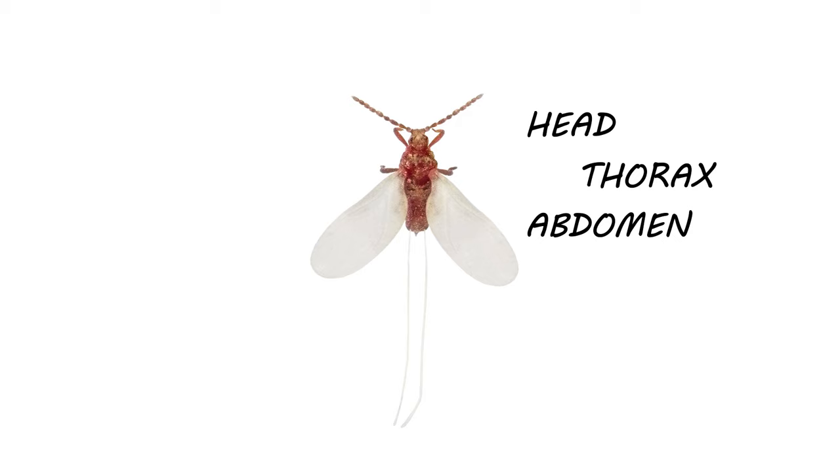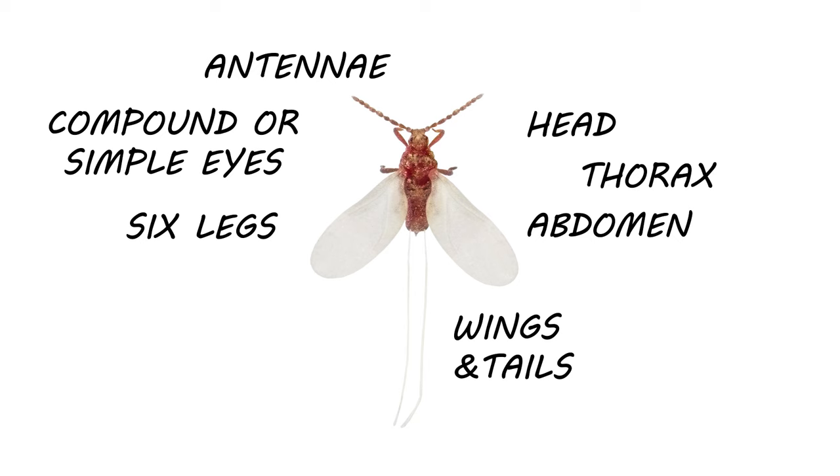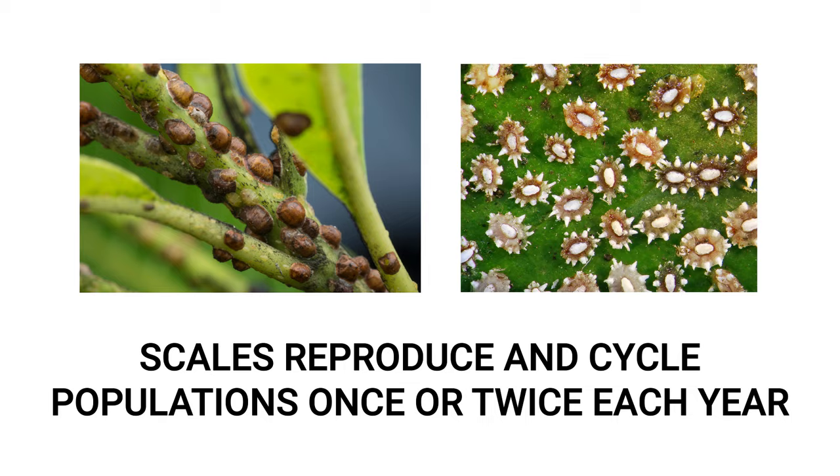Male scales have a head, thorax, abdomen, a pair of antennae, eyes, and six legs. Most species even have functional wings and two tail filaments. Depending on the species, scales go through one or two generations per year. Most species hatch from eggs, while some are birthed live.